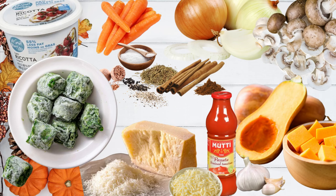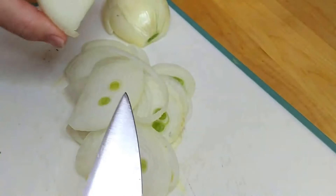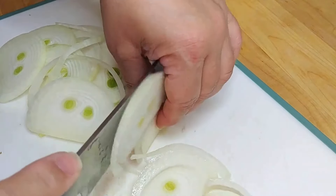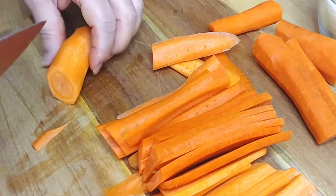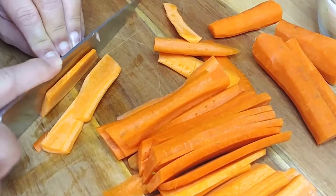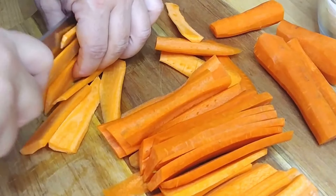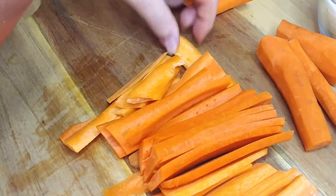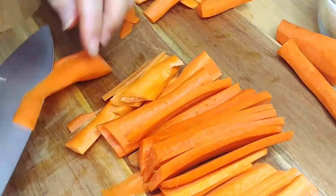You'll also need a little olive oil or butter — I actually used avocado oil here because of its high smoke point. For the onions, cut them into half-circle slices so we can layer them in the lasagna and caramelize them a bit. I love combining butternut squash with carrots — the squash I'll roast in the oven, and the carrots I'll steam for a few minutes just to get them a little tender for layering.